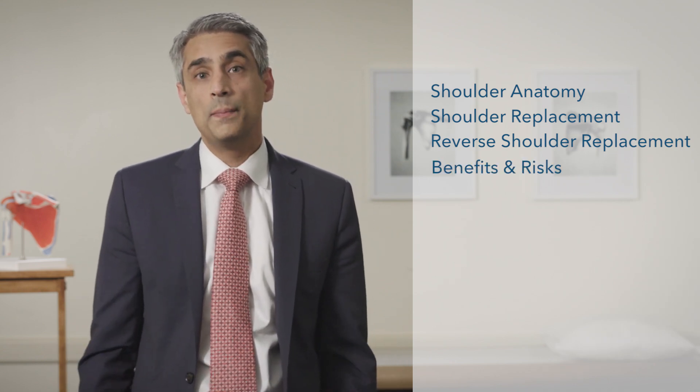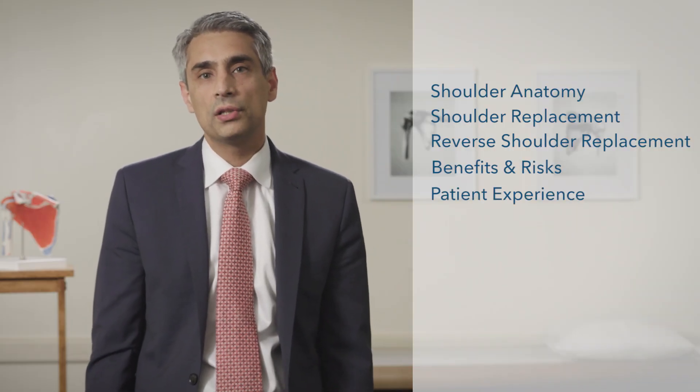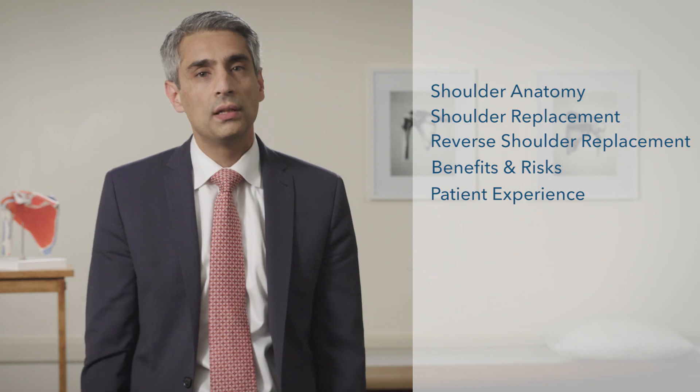Third, is to talk about the benefits of surgery — improving function and decreasing pain — but to also talk about the risks and complications associated with surgery. And lastly, I want you to hear from two of my patients, one who had a regular shoulder replacement and one who had a reverse. My goal in this video is to help educate you as much as I can for you to make the best decision for both you and your family.